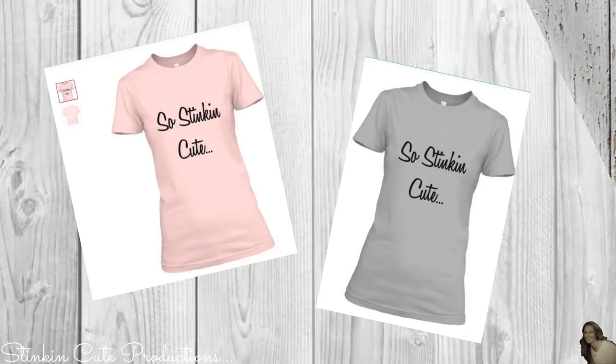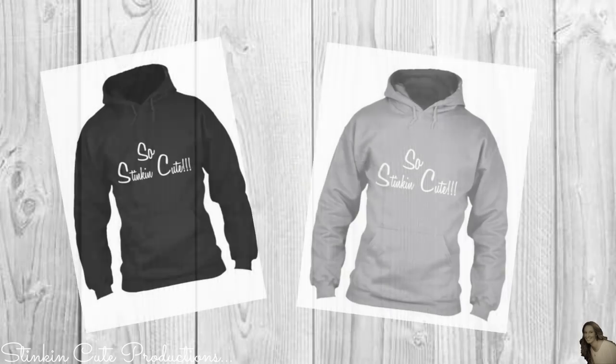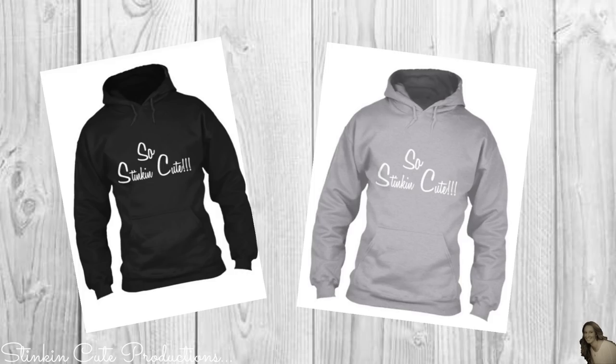By popular request, I've come up with a whole new line of stinking cute new merchandise in different styles and colors. You can find the link to my merchandise in the description box below.